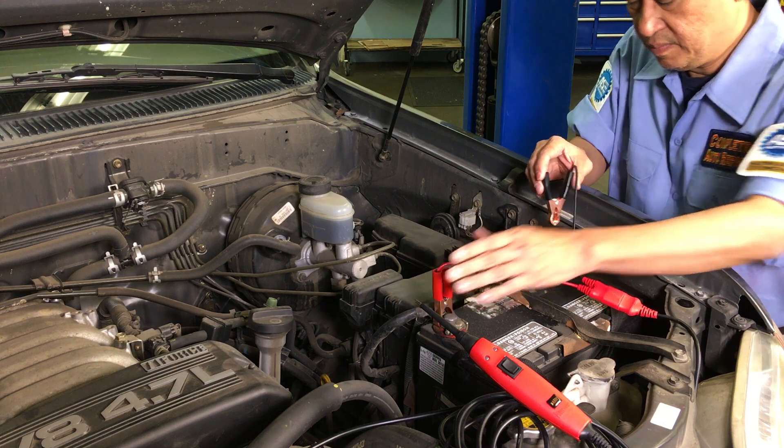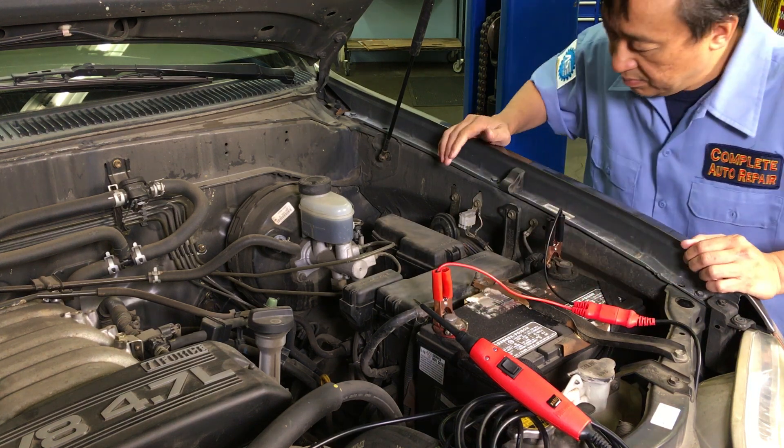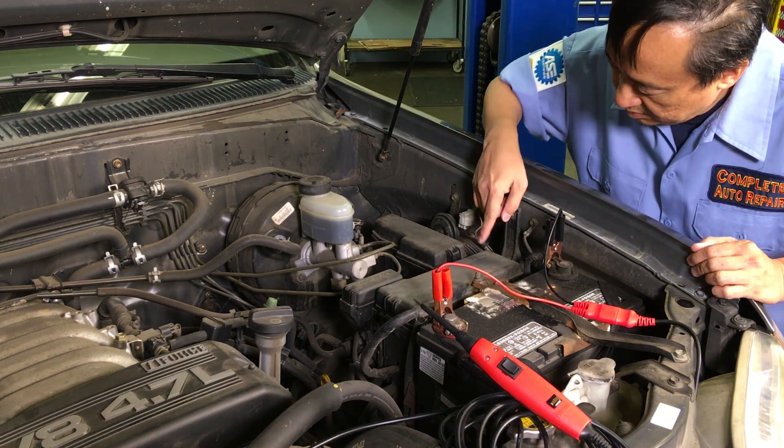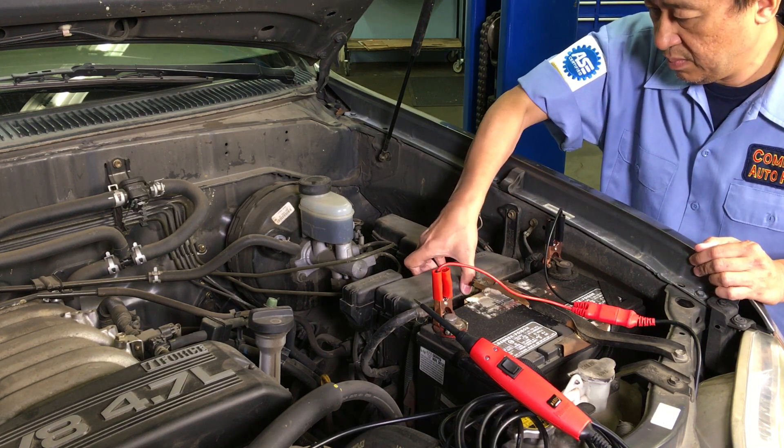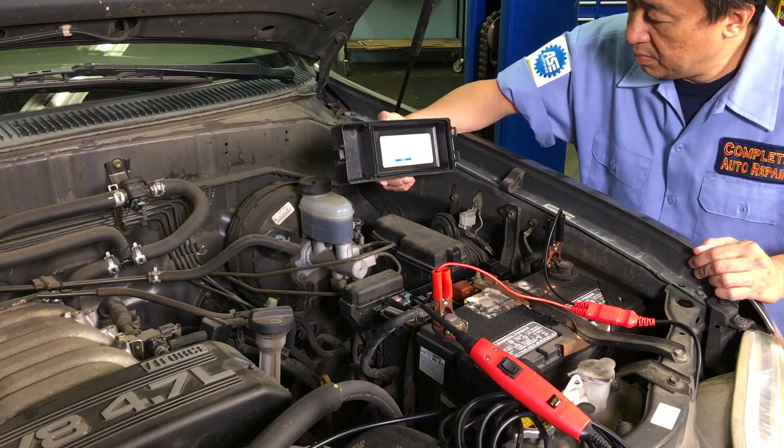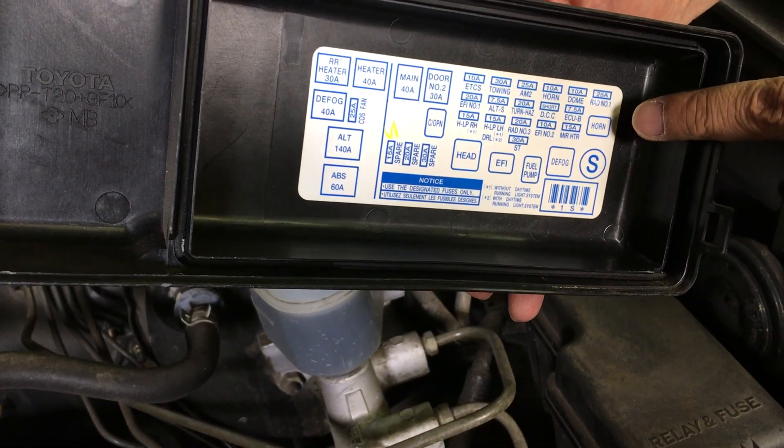Connect the PowerProBasic to your vehicle's battery. Next, locate the horn relay. On this vehicle, it's in the under-the-hood junction box. Remove the cover and determine which relay controls the horn.